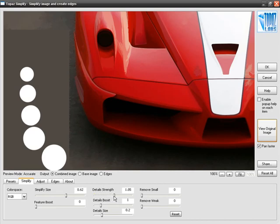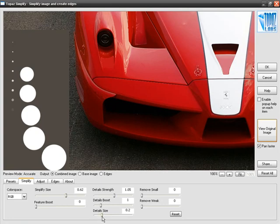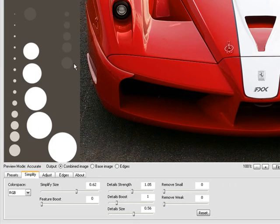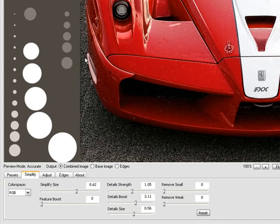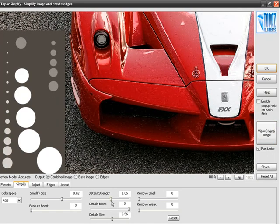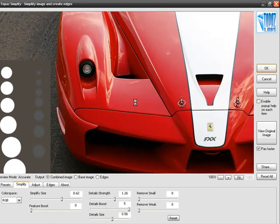As we bring up Detail Strength to about level one, we can see some sizes start to appear. I'll bring up Detail Size so we can see some of the smaller, fainter circles as well. Now this is where Details Boost comes into play. There are sometimes features in your image that were very faint in the original that you want to amplify. As I keep bringing Details Boost higher and higher, please pay attention to these faint circles — we're really, really amplifying some of these features. In the original image these circles were very faint, but because we've cranked Details Boost up, we have now brought up the intensity of these fainter features.